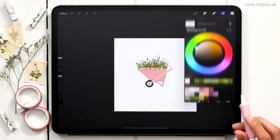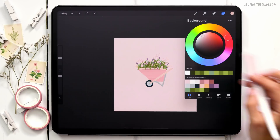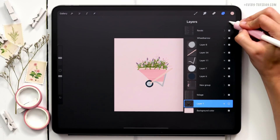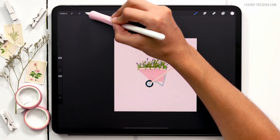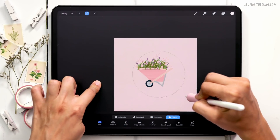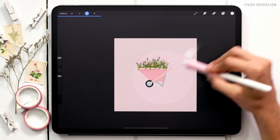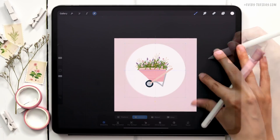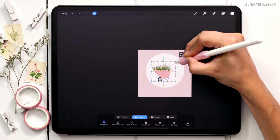Let's add in the background color. I'll go to the layers, tap on background color, and use the very first color at the top. Then I'll add a colored circle on top: tap on the sketch layer, create a new layer, grab the second color on the top row, go to selections, choose ellipse, drag out an ellipse, tap to snap it to a circle, drag the color in, and reposition it over the wheelbarrow. I'll also reduce the size of the whole wheelbarrow slightly.